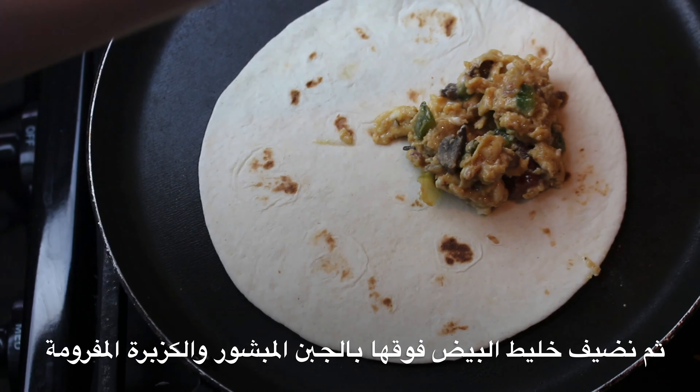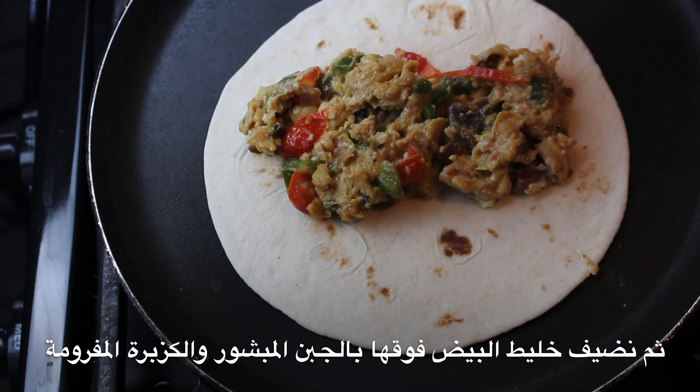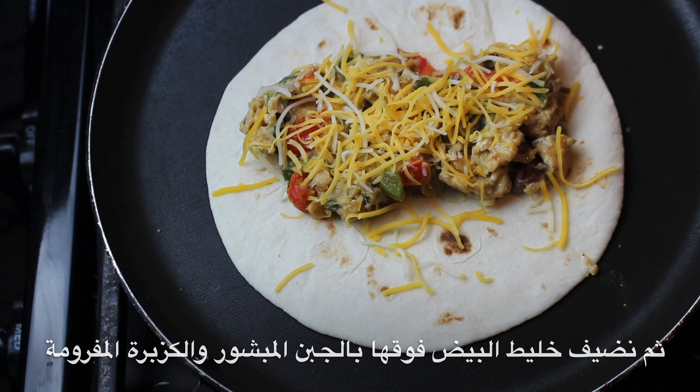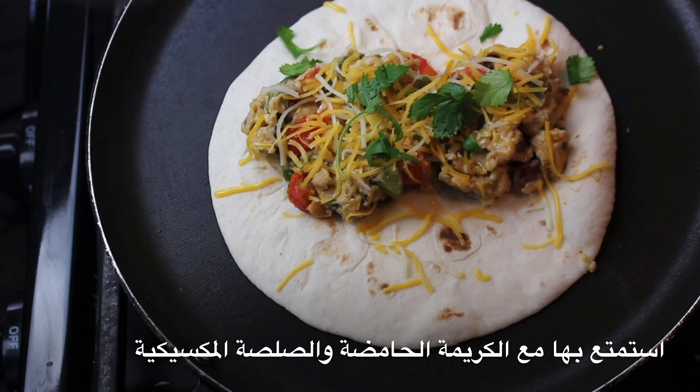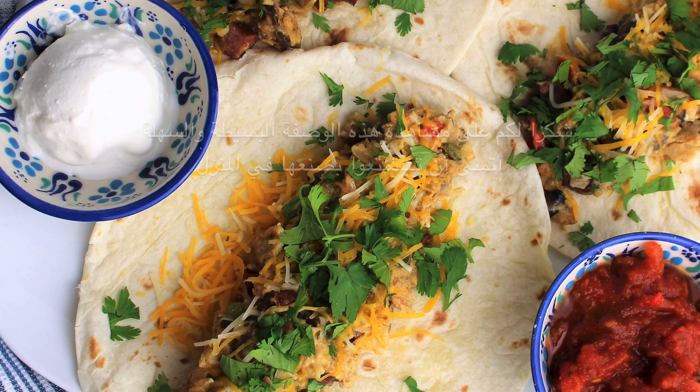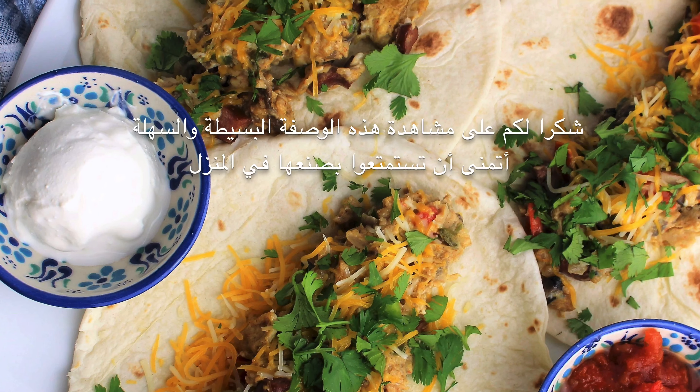Then add your egg mixture, top it off with shredded cheese and chopped cilantro. Enjoy it with a side of sour cream and your favorite salsa. Thanks for watching this simple and easy recipe — I hope you enjoy making it at home.